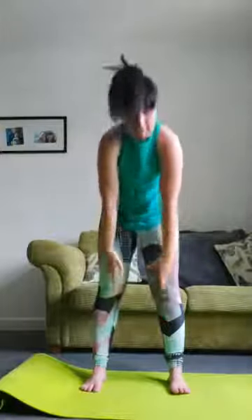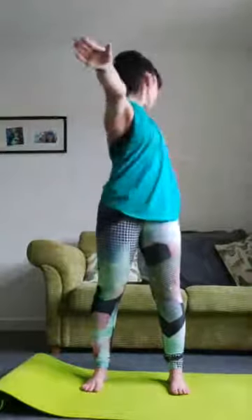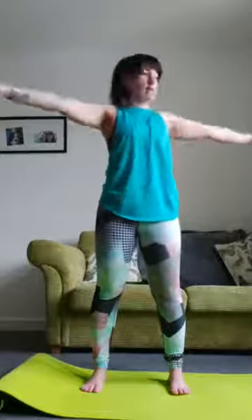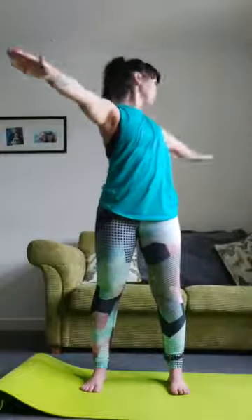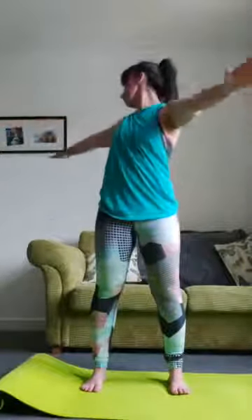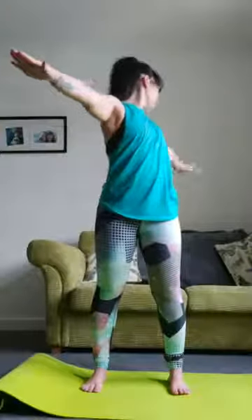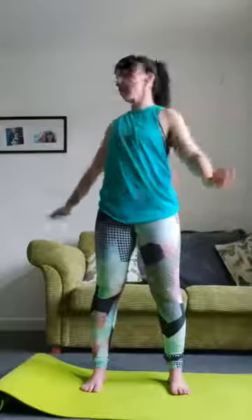Slowly come back up again. This time arms go out right in line with your shoulders — upper body rotation, round into the middle, other side. We're just warming up our back, keeping your lower body forward-facing. One more time each side, then arms come down, rotate the shoulders backwards just a couple more times.